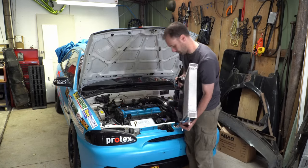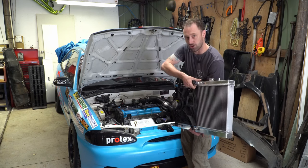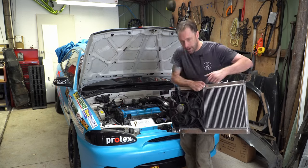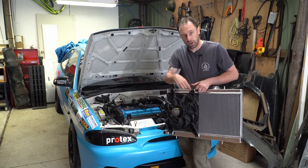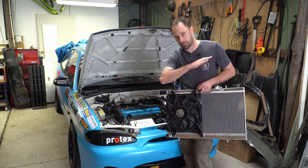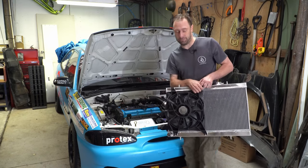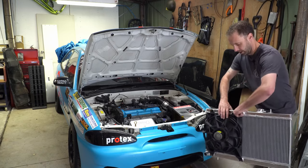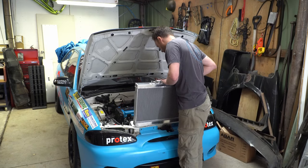So we'll pop our caps off. One thing I do like to do with any new radiator is just flush it out with some water — just get your garden hose and give it a flush. Just make sure there's no manufacturing swarf in there, because you do not want that stuff in your engine. So I'm going to go do that now. That wasn't anything against Mish's radiator — it's just a practice you should do. Always be careful with your cars and engines.